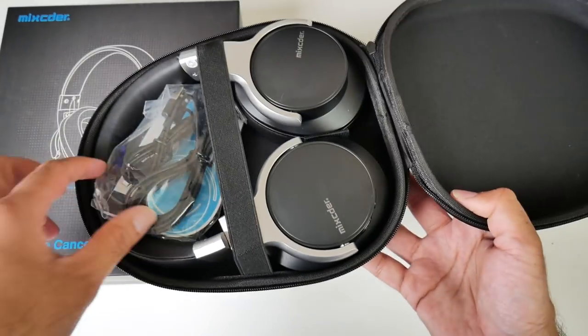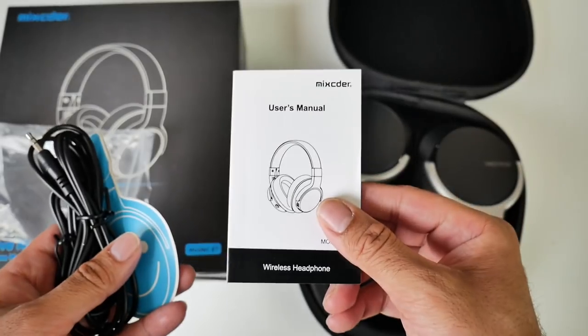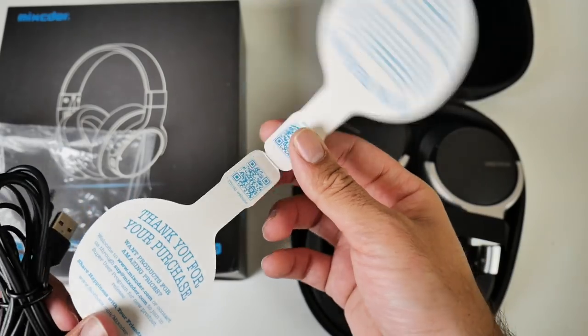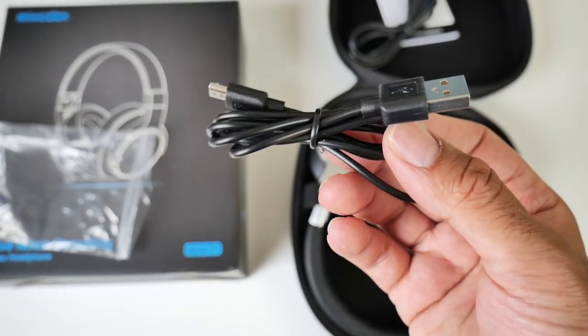Look at that people — very well presented. So first of all we have the instruction manual. You've got a thank you card from customer services with some extra promotions on there, a 3.5mm audio jack cable, and a micro USB charging cable.